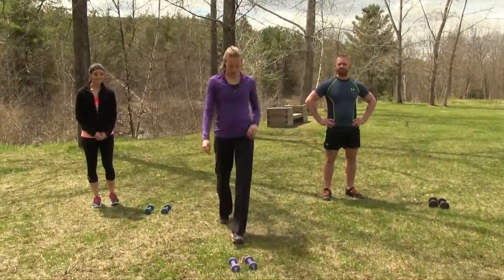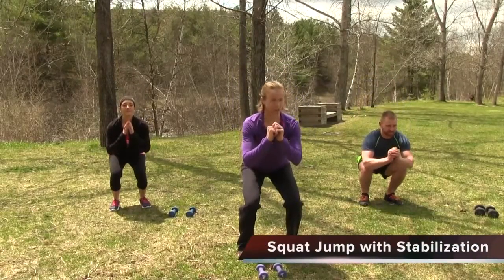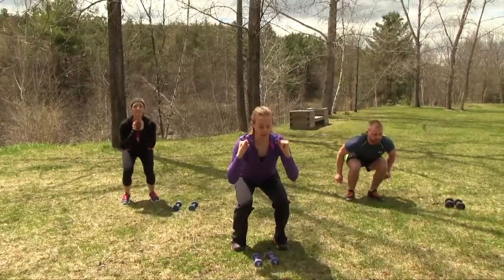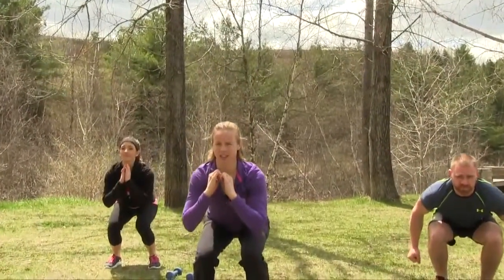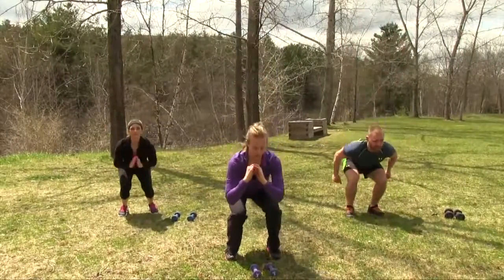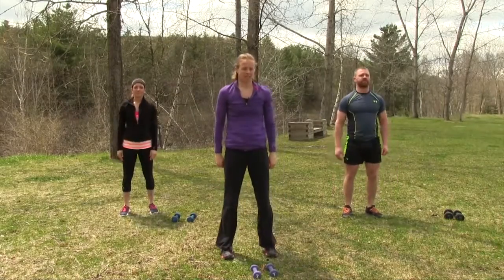Moving into our next movement: squat jump with stabilization. We're going to start by sitting back into a squat position, load here, then explode by bringing our arms down, jumping up into the air, and then landing and holding for a three count. We'll stand up in between. Load, explode, land it. Excellent job. Feel it in those quads.